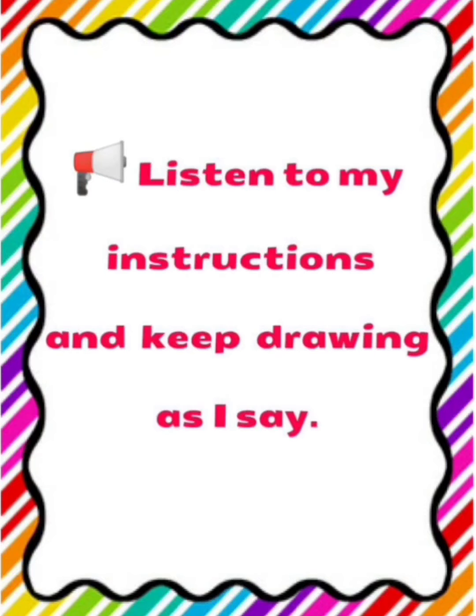Now, step number 3: Draw a heart shape inside the square.